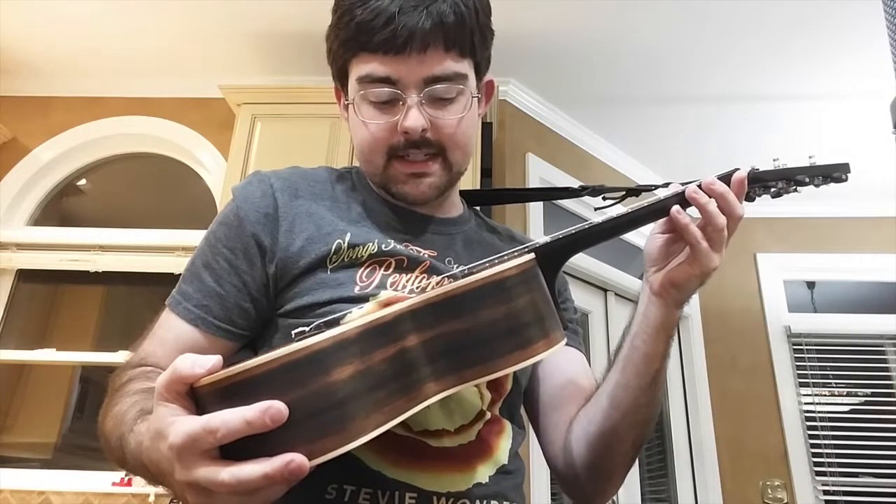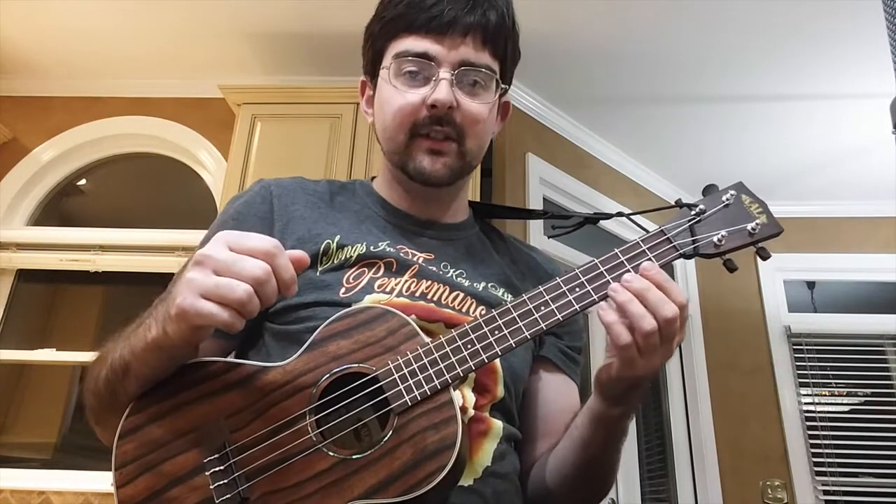This is the Kala Ebony — model KA-EBY-TE. It's a tenor ukulele, so I like that it's a little bit bigger. The strings have a little bit more tension, and it makes it easier for me to fingerpick. One thing I really like about this ukulele is that it has a very warm tone in comparison to the other two. All right guys, that's it for the ukuleles — now it's time for the U-basses.